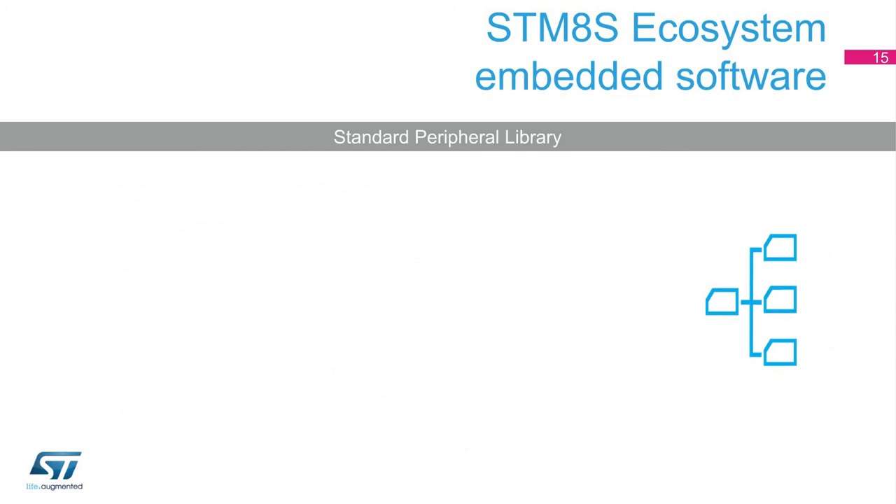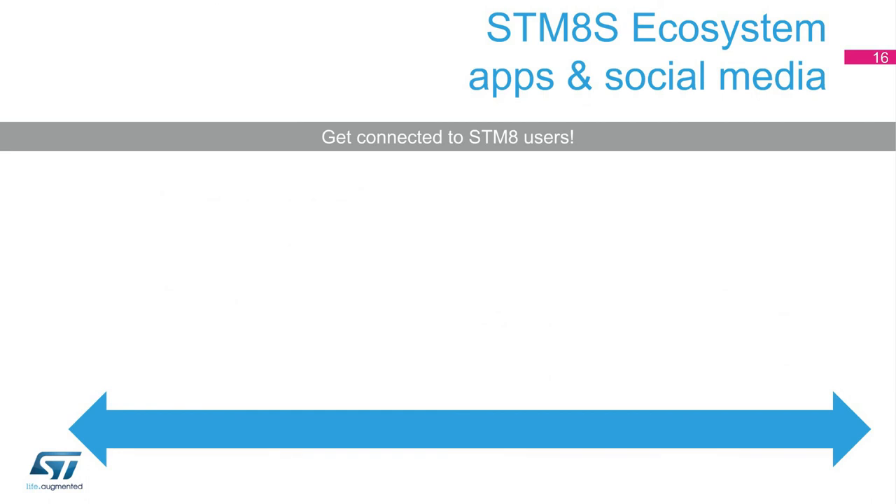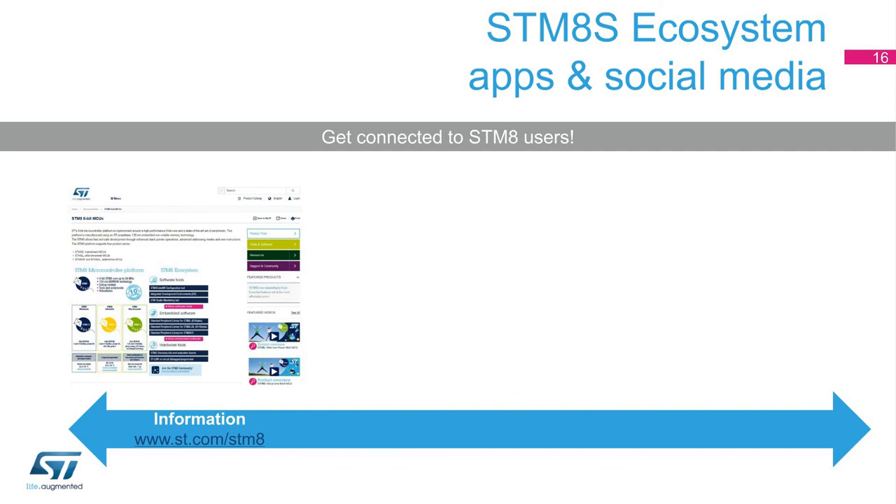Developers' lives get better if they are provided with embedded software bricks to speed up their application development. ST proposes many of these bricks for the STM-8. Among these bricks, our standard peripheral libraries include not only all the software drivers to benefit the STM-8 peripheral set, but also a whole set of examples demonstrating how to use the STM-8. Moreover, these libraries are created using rules ensuring good code quality. The first place to go is www.st.com/STM-8 in order to find all ST information relative to this MCU family.